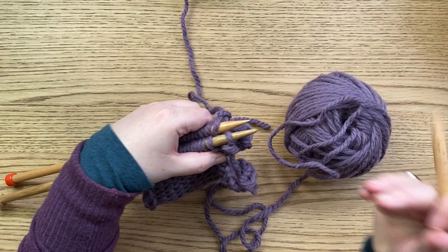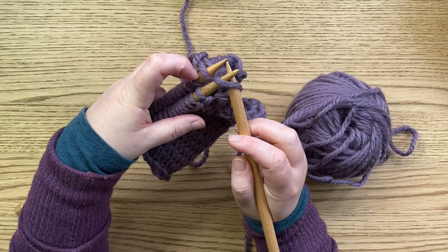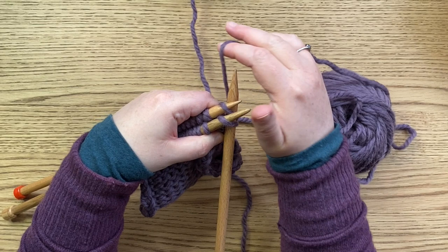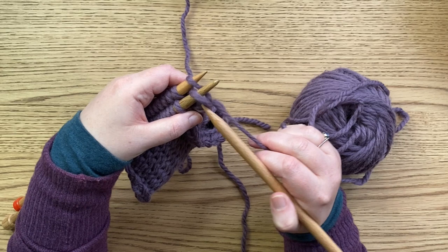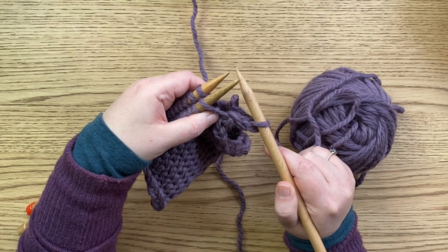Now we sit here as if we're about to cast off as usual, but the difference is we go into the first stitch on the first needle and then we go into the first stitch on the second needle and we knit them together — as if we were knitting two together. So: into the first stitch on the first needle, into the first stitch on the second needle, knit them, pull that needle through, and drop them both off.